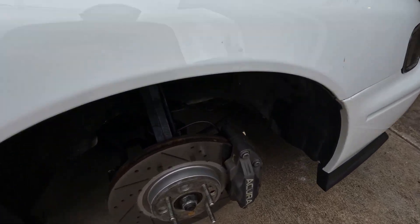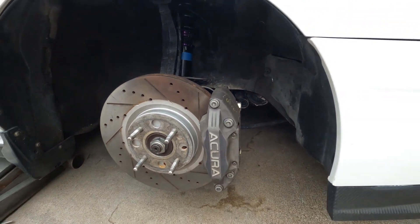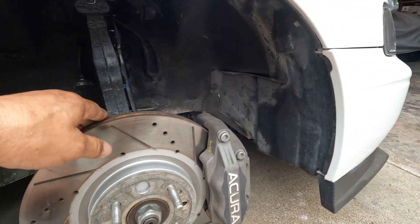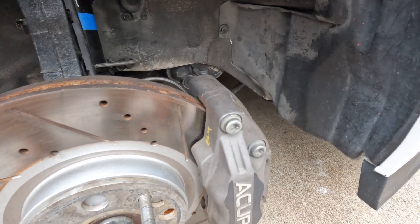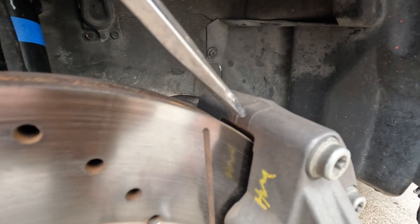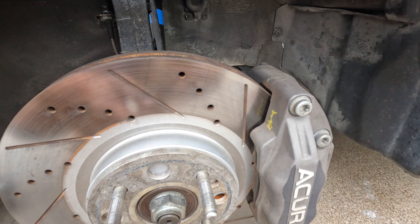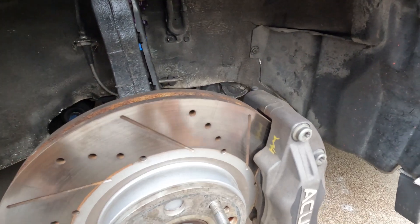Quick video for one of my subscribers who wanted to do the same thing I have here using 13-inch rotors. You were asking about how much material I removed. I can't tell you exactly how much, but just to give you an idea — the tip of the screwdriver right there. Don't do it like this; do it in a way where everything will be free and not obstructing. As you go along you just have to rotate.